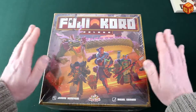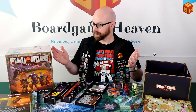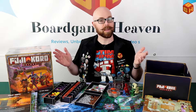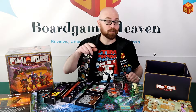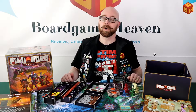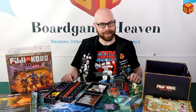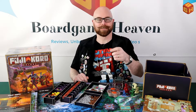That was my unboxing of Fujicoro Deluxe by Game Brewer. I hope you enjoyed this video — if you did, please give it a thumbs up, subscribe if you haven't already, and hit the bell icon to be notified whenever I upload a new video. Thanks for watching, and I'll see you next time on Board Game Heaven!